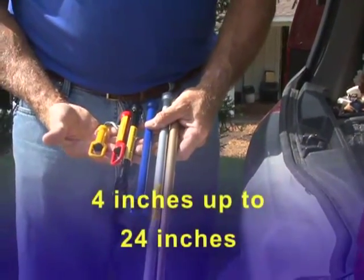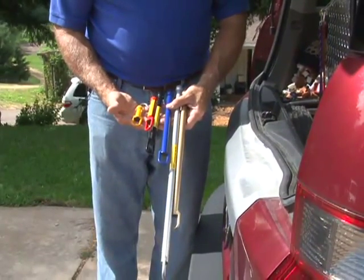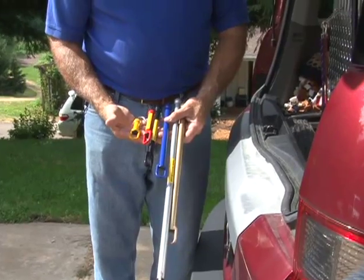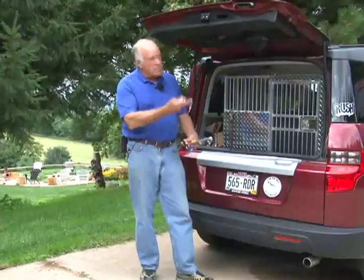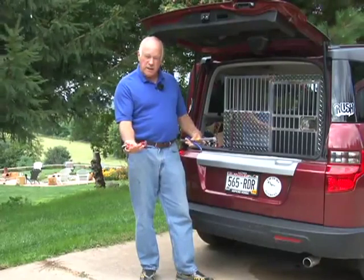What size you use will depend upon how open you want your vehicle to be. So if you have a dog loose in your car and you don't want them to come out the back hatch on the car, you may choose one of the smaller vent locks.